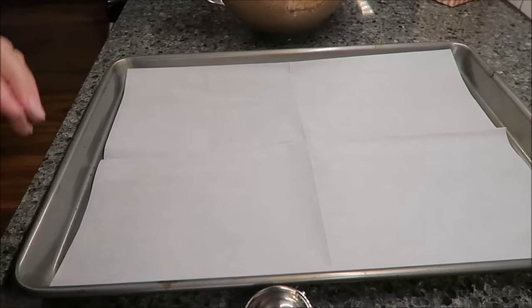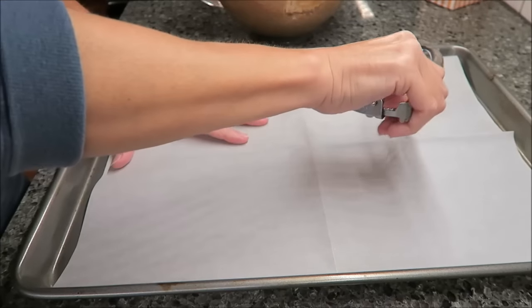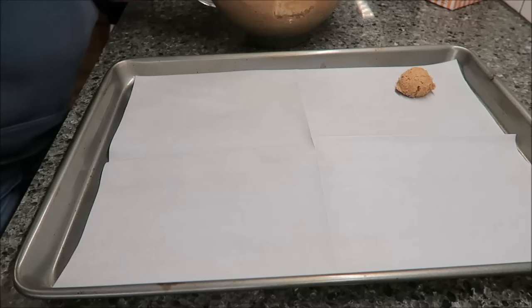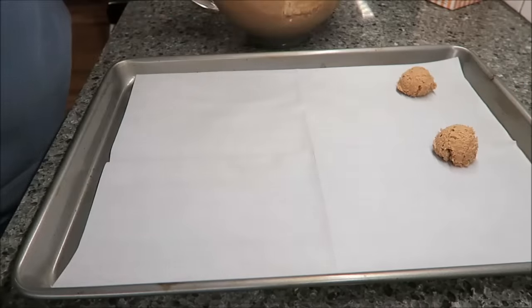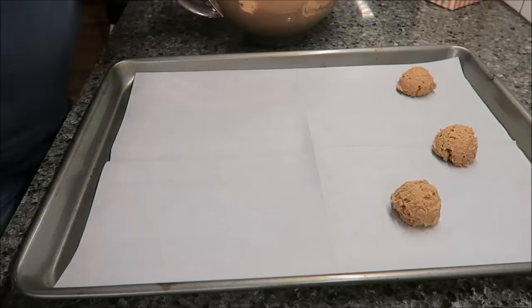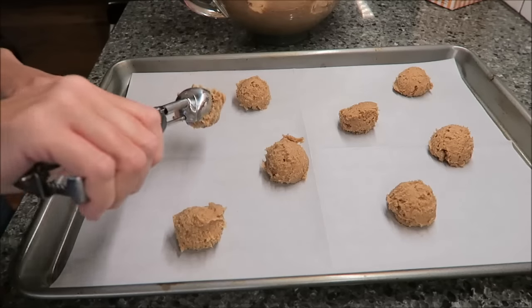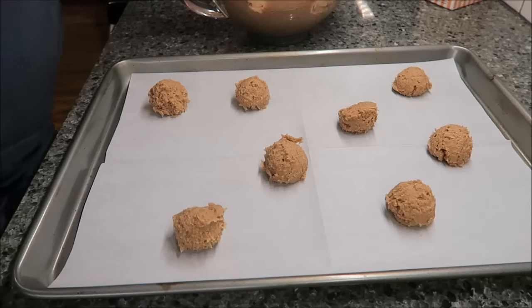My mix has been in the refrigerator chilling for 30 minutes. I did start preheating my oven when it had been in for 25 minutes, and it is still heating up now — but I figure by the time I get these cookies on a cookie sheet, it will be preheated. I'll put them in the oven for 15 to 20 minutes — I'll probably go with 18 minutes — and then we'll be back to try one for you.